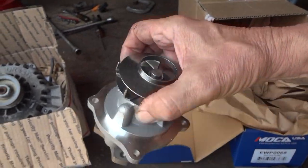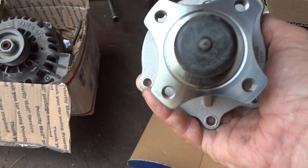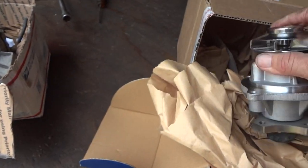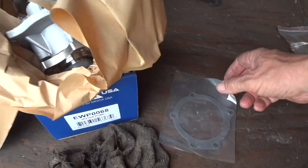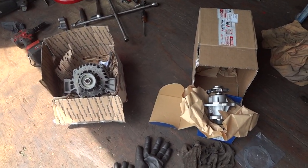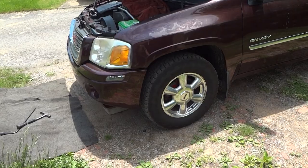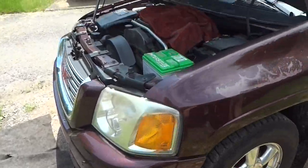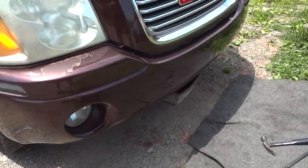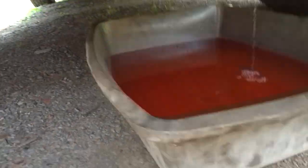We've got to get the pulley off, get the bolts out, and pop this off. There are only four or five bolts that hold this on. We've got a little gasket for it and everything we need. Once we get the alternator and water pump on, the engine's going to be in really good shape. There are a lot of videos on YouTube on how to do this, but I might as well throw my two cents in and maybe you'll see something I do that helps you out.